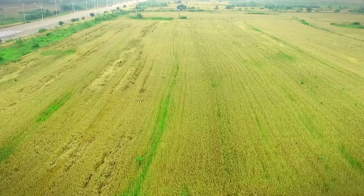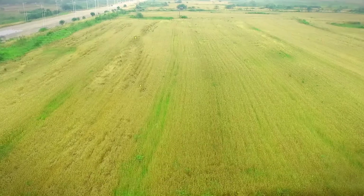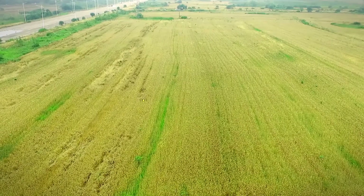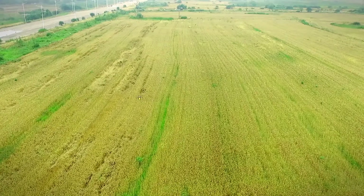The flight control will record the current working location, then ascend and return. The agricultural protection drone will return to the unfinished location and start again when fully prepared.